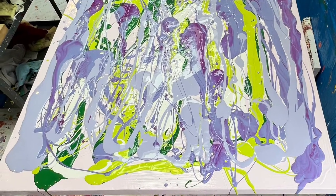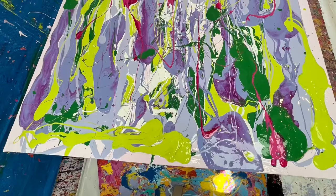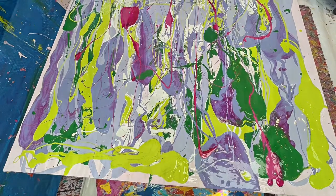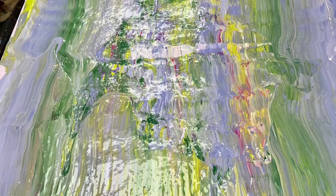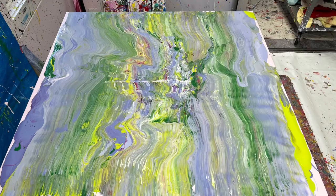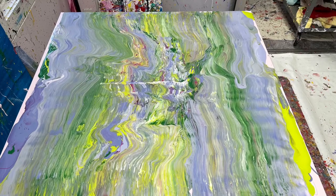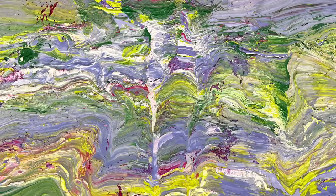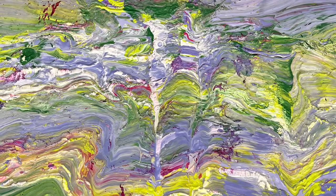I wanted to do something a little different. I really thought I want to try to capture the essence and the smell and the aroma of a lilac, so I decided to use some brighter colors. I decided to not stir some of the colors so that when I put them on you can see how this bright pink is popping out.